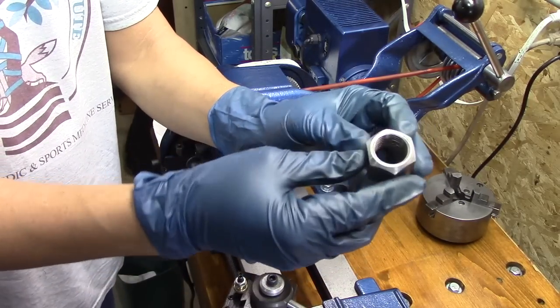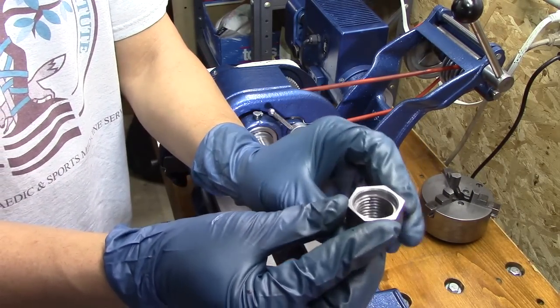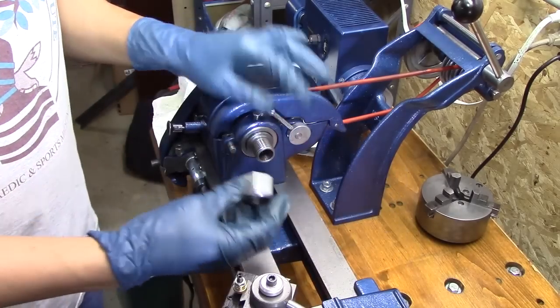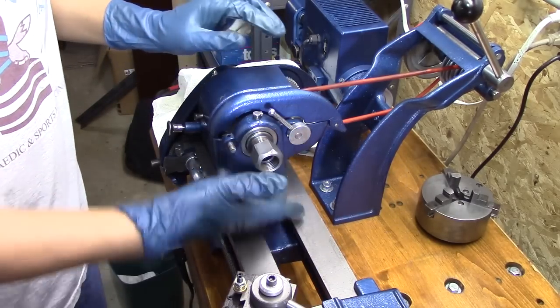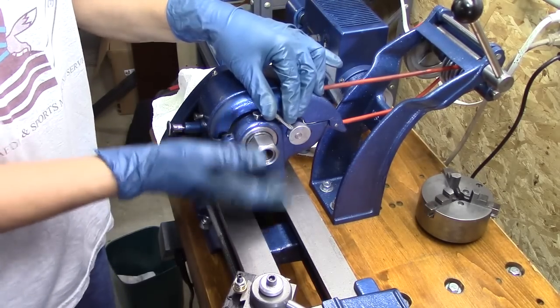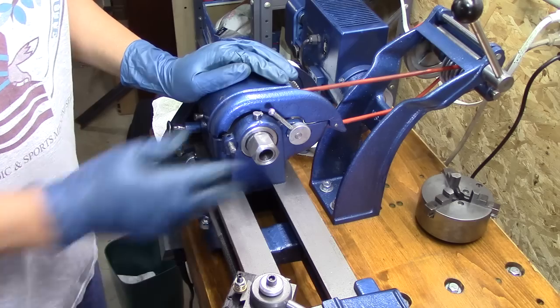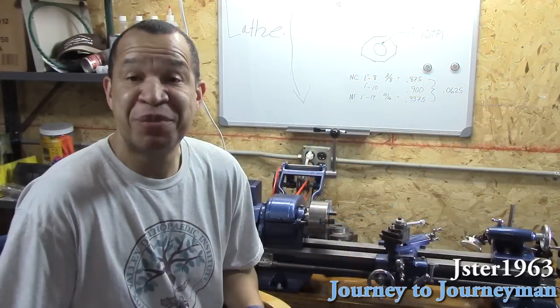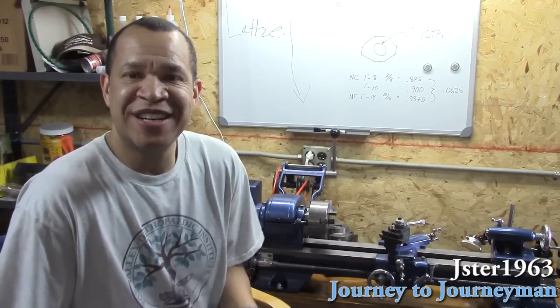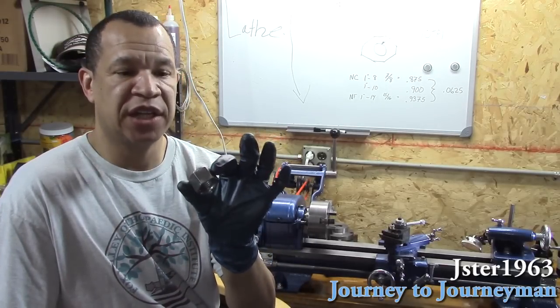And there we go — the finished product. I cut a little relief on the back to fit it onto the spindle, so when I put the collet in, that's a thread protector. Pretty cool, huh? I'm pretty excited — I got my first project done. It's a thread protector for when I use a collet on the lathe. Started off with a one-foot bar of hex stock, I think it's an inch and a quarter.